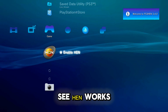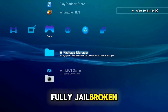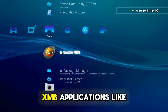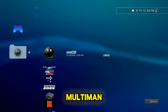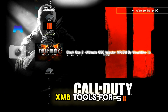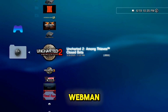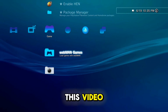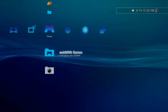Let's enable HEN. As you can see, HEN works fine — your console is fully jailbroken and you can install games, XMB applications like MultiMan, XMB tools for games, and WebMan. That's it for this video. I hope you find it useful and interesting — see you in the next one, bye bye!